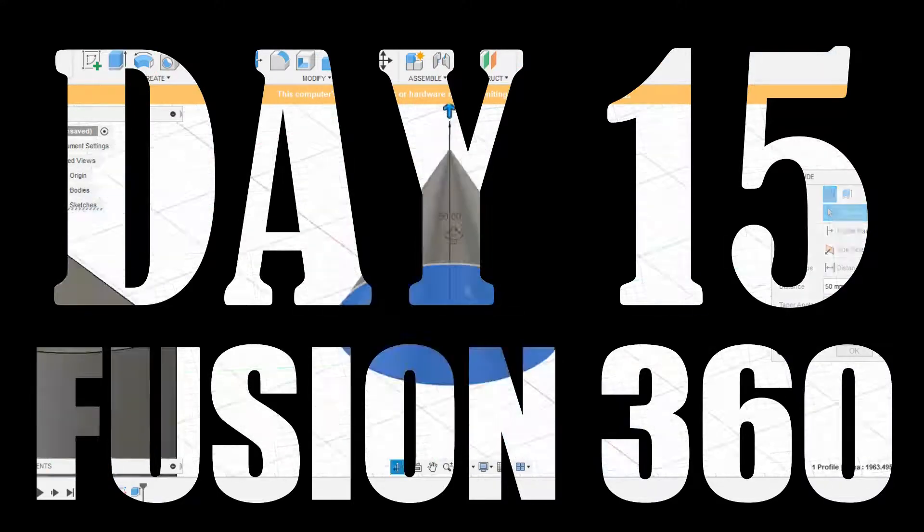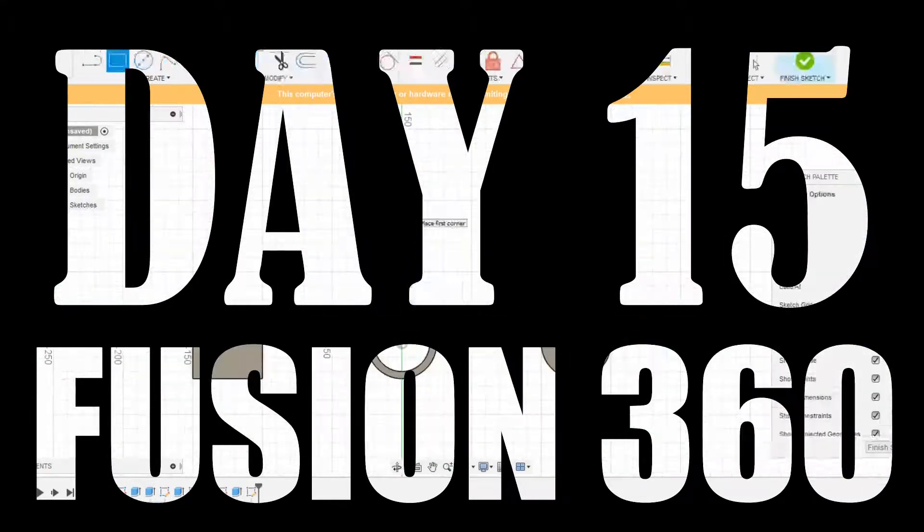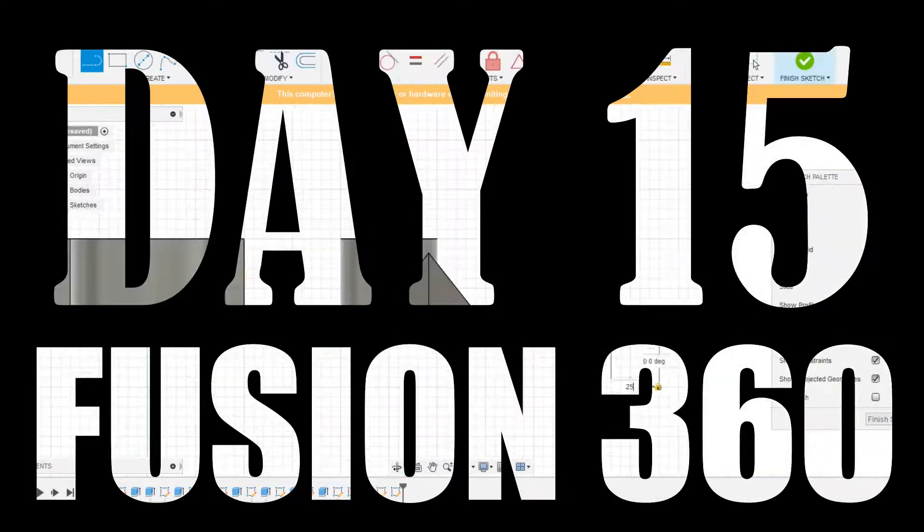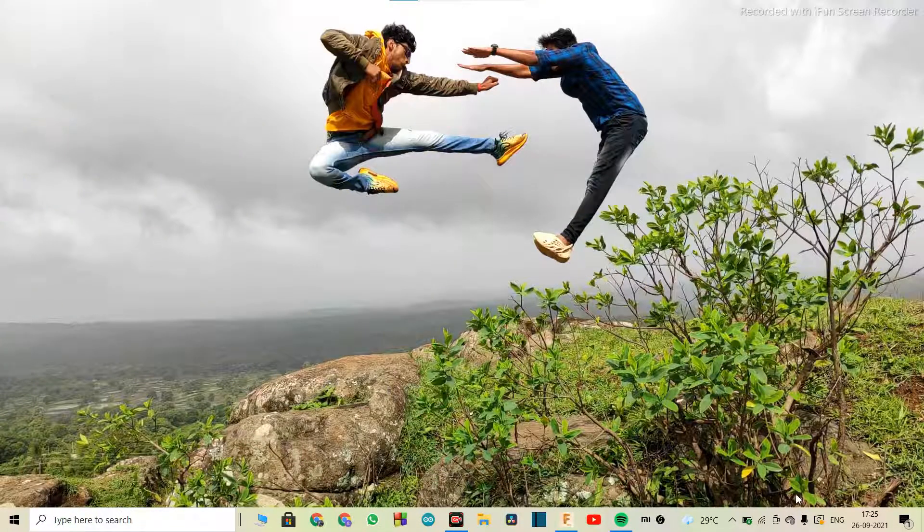Hey guys, welcome back to the Design School. It's day 15 of Fusion 360 — it's been a wonderful journey of 15 days, and thanks a lot. It was all possible just because of your support, so thank you so much. I hope you got some benefit out of this course, and most importantly, I learned a lot out of these 15 days. So with that, let's start with today's session.